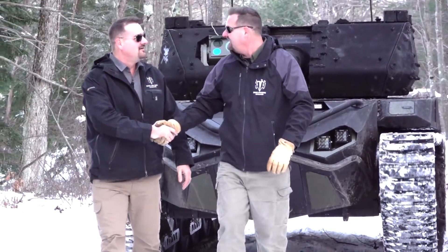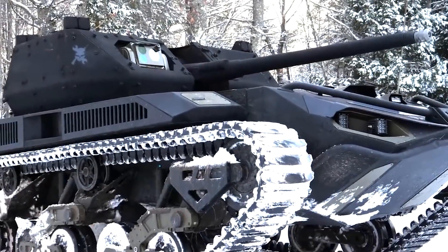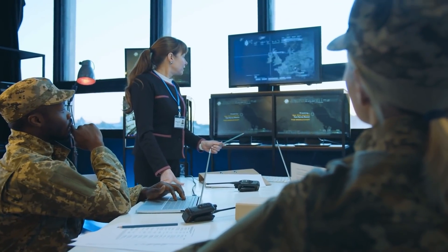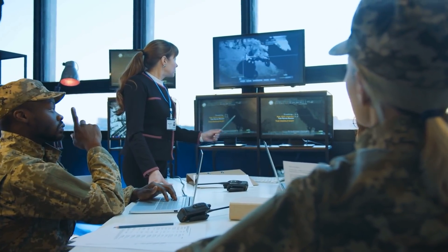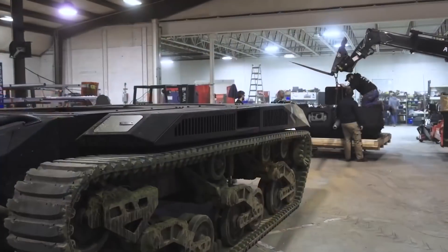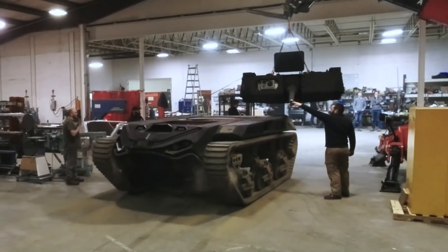The Howe brothers started the Ripsaw Project as a small family venture back in 2000 and presented a makeshift prototype at a Dallas vehicle show in 2001, where it immediately grabbed the interest of the US Army. That same year, the Army ordered a prototype to be made and dispatched to Iraq, instantly transforming the Ripsaw Project from a sort of hobby in a garage to a full-fledged military enterprise.